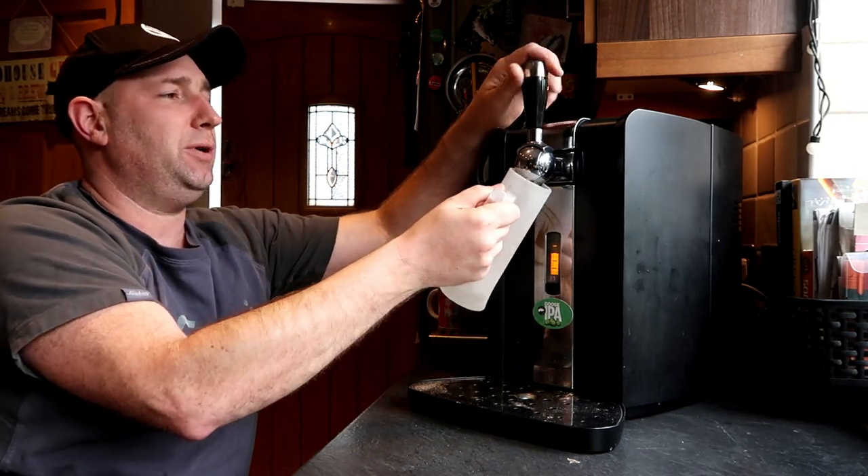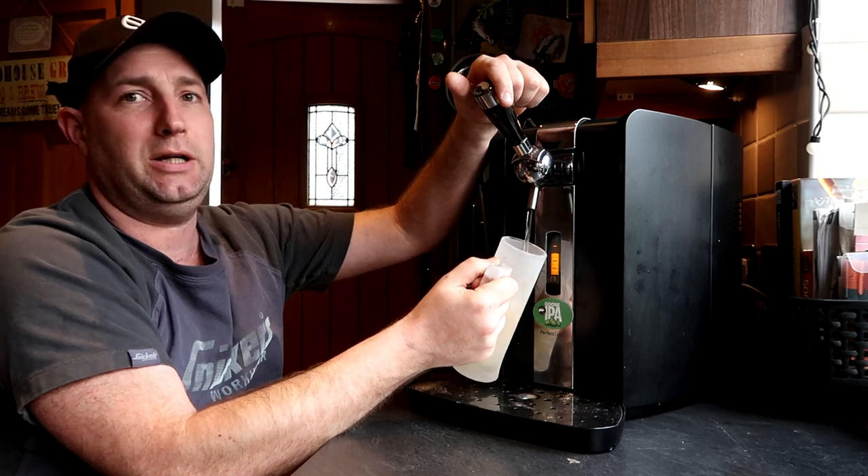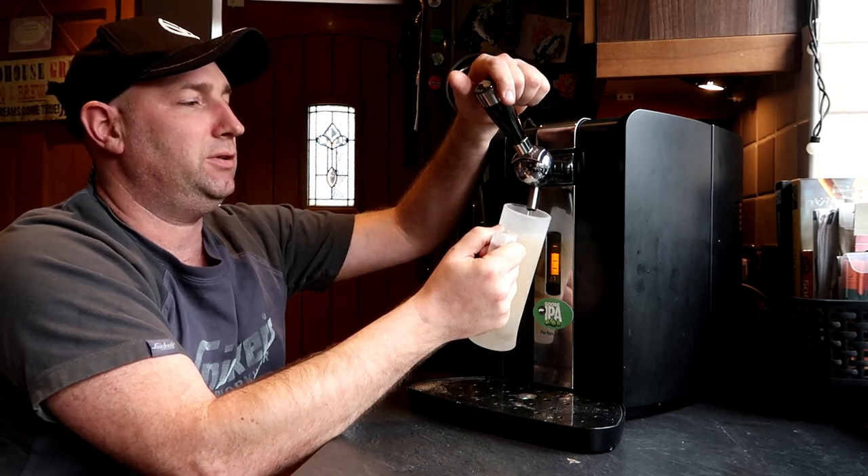Which way should we do it? We'll do it this way. Mmm, beer yeah! There it goes, pumping!